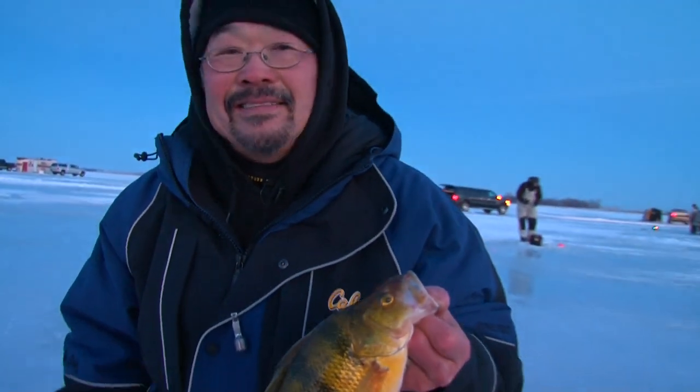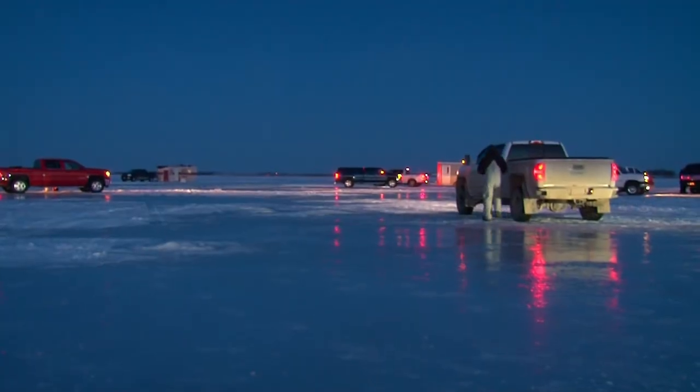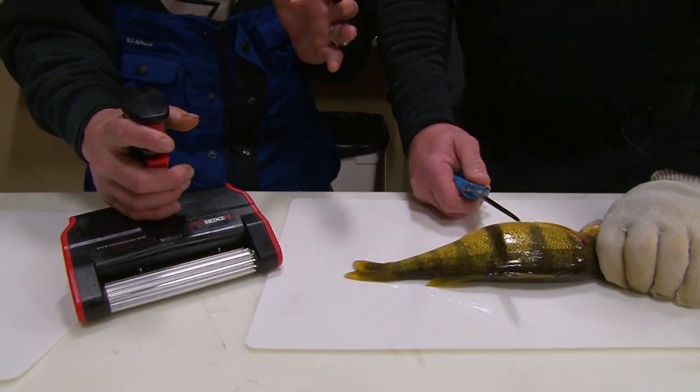It's getting late right now and we've got a lot of fish to clean. Let's go use the Skinza to clean these up. To get maximum efficiency and a lot of speed out of using your Skinza, it works best when you have a team.